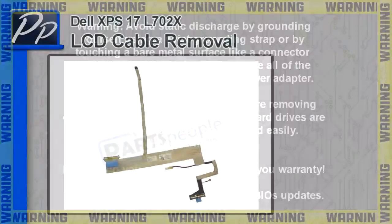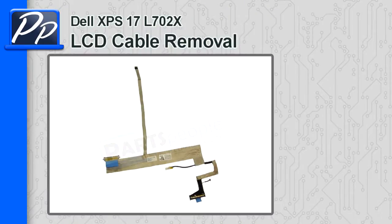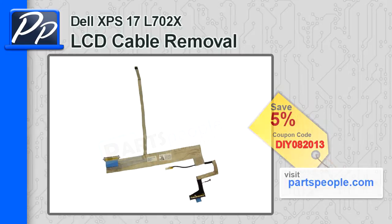Hey, what's up, this is Roscoe with the Parts People. In this video I'll show you how to remove the LCD cable on an XPS 17 L702X. If you're looking for the cable, go ahead and check out PartsPeople.com and use this coupon code to get 5% off.